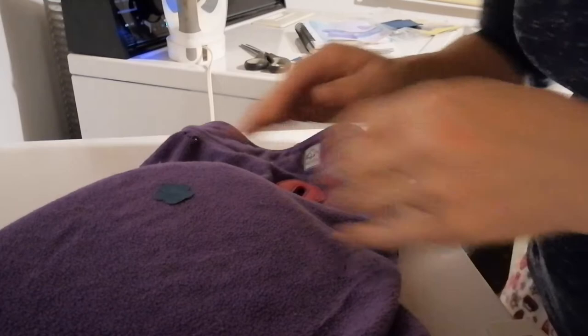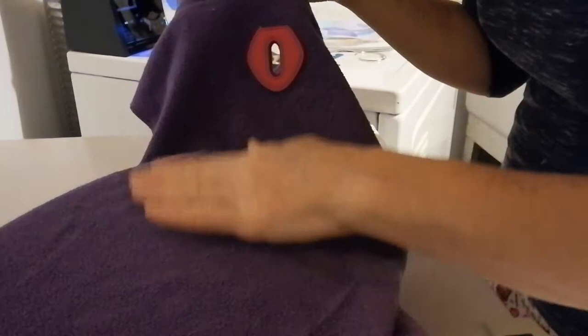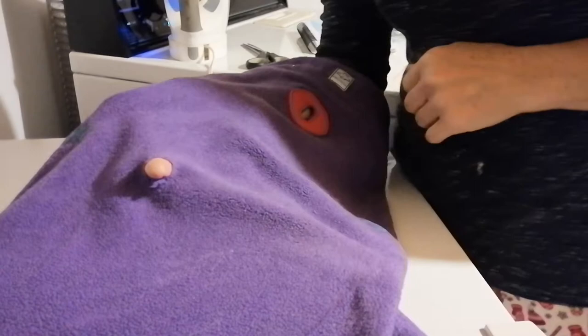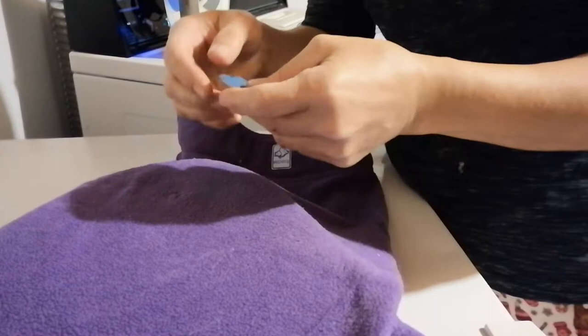Good morning! I wanted to show you a quick way that you can fix your very own dog vest. This is an RC Pets fleece — kind of a mid-season coat. I've got a hole here; Tilly loves to run off leash and especially through thorn bushes, so she's got various cuts.